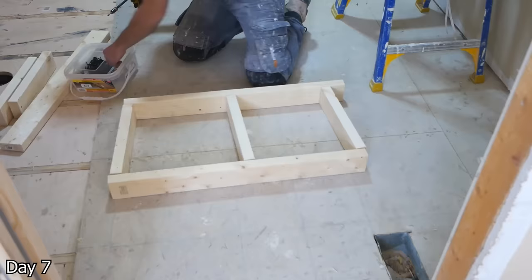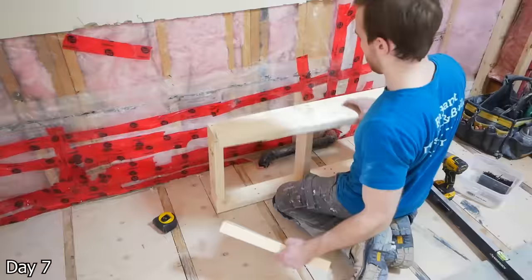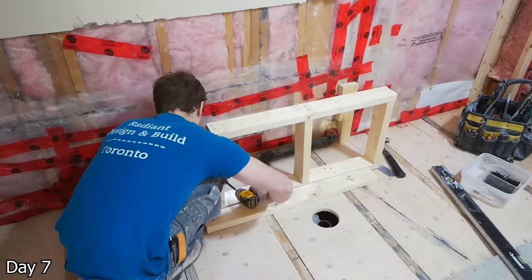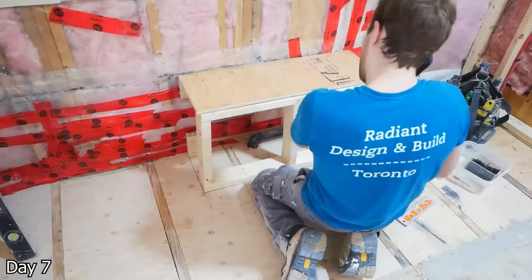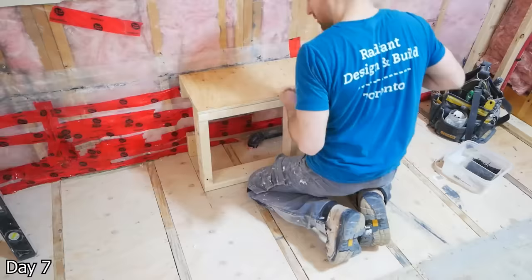Framing out a nice little bench for the shower. The shower was only 39 inches in depth so we didn't want to go too big with the bench — this is a 12 inch deep, 36 inch wide, and 18 inch tall bench, just framing out with some two-by-fours, putting a piece of plywood on the top. And then this way it's ready to get drywalled over.